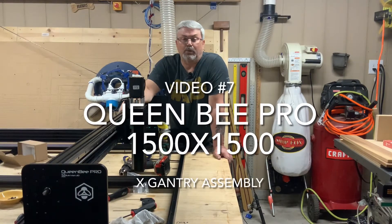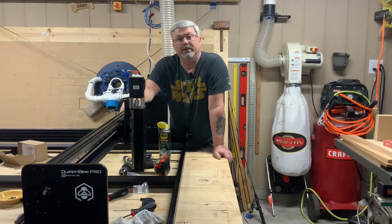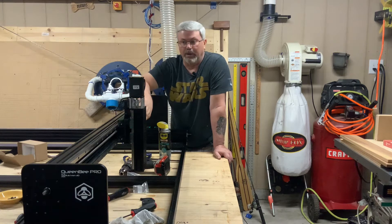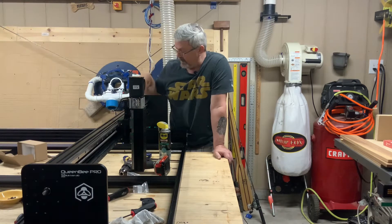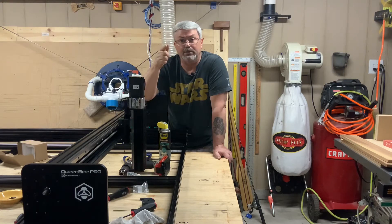Kasey Conley with Two Tankards here. Welcome back to this Queen Bee Pro 1500 build series. In video number seven we're going to take a look at the x-axis assembly. That's going to include all of the linear rails, the acme screw, the linear bearings, the x-axis plates, as well as the strong backer and 90 degree securement blocks on the end. Stay tuned.